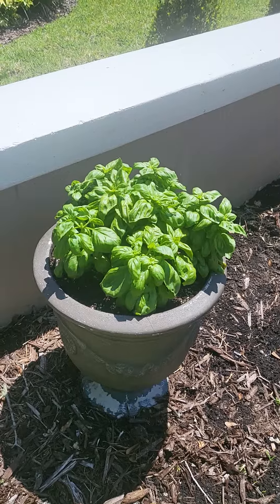I used to do it at the restaurant — I used to bring the extra to the restaurant. So now I only did three pots because I don't have the restaurant. But with two pots like this you'll be making pesto all summer. So guys, I hope this tip helps. Enjoy!